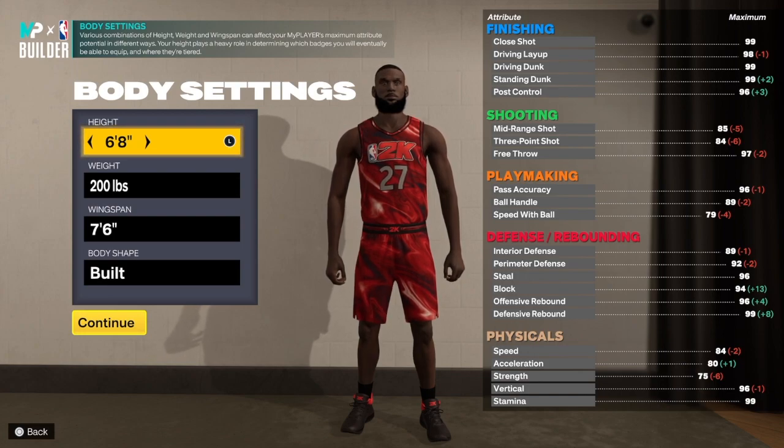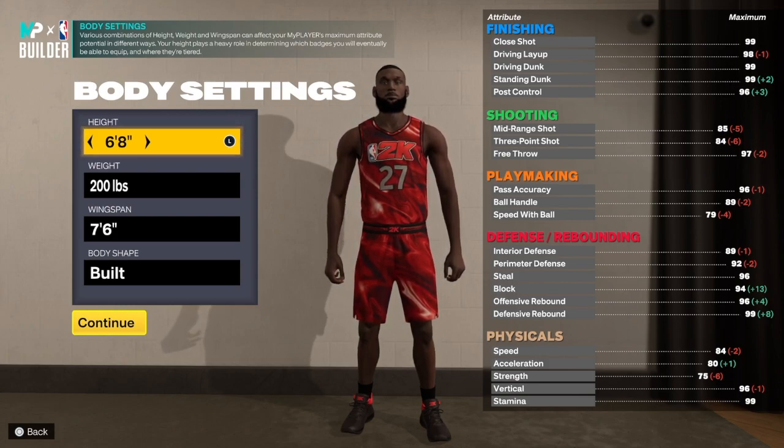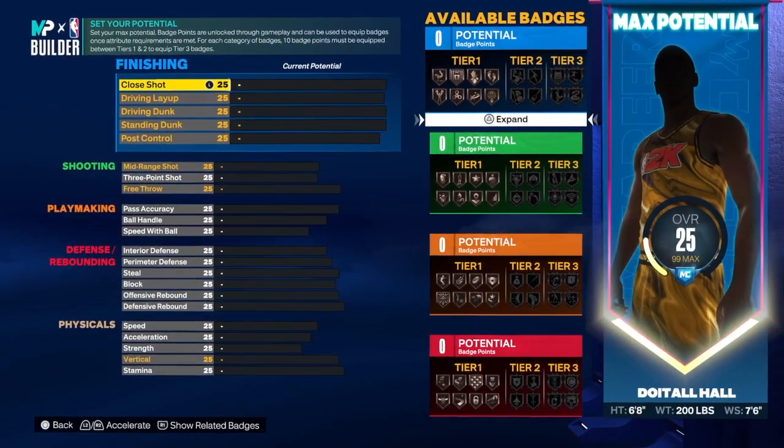With this build we are going six foot eight — I think Jimmy Butler's like six seven in real life — and I say this is a Jimmy Butler build because he is in the middle, in the shades, at 200 pounds for the weight, 76 wingspan, built body shape. Let's get into the build.